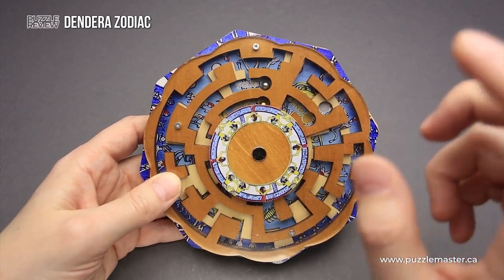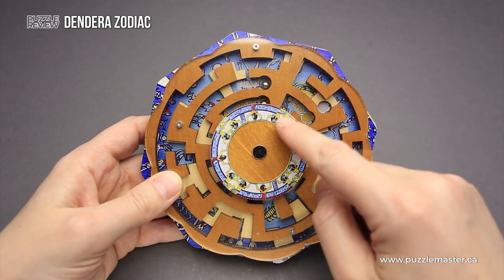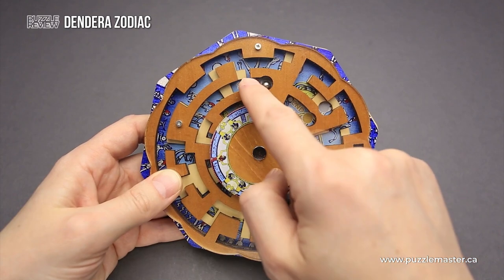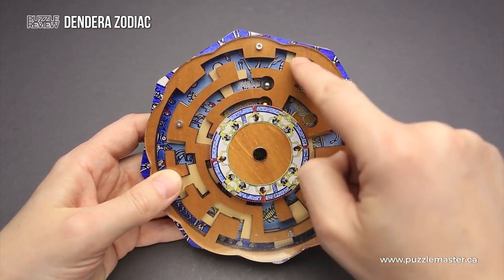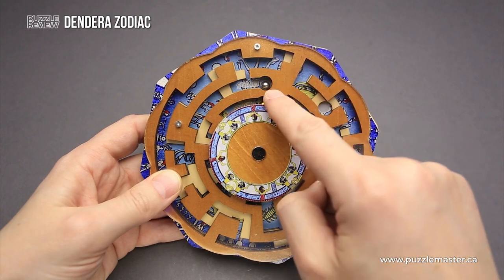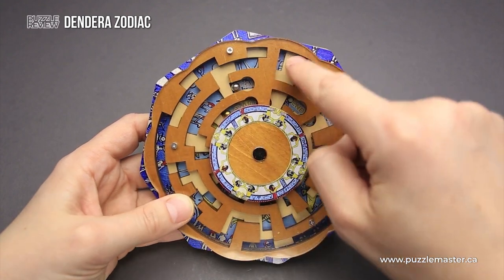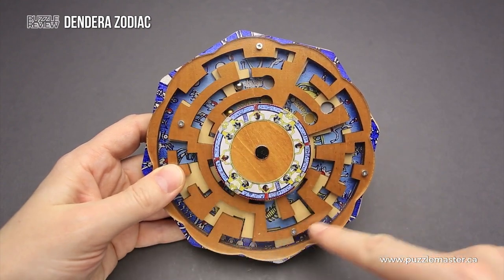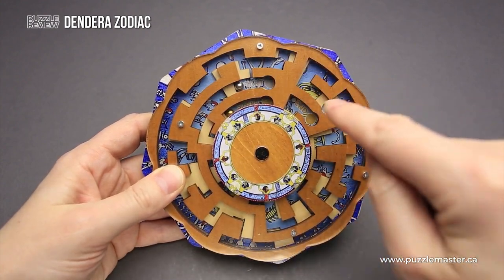At first glance, this puzzle looks easy since there is a start and an end, but you can't just easily move the ball from start to end, since there is a wall in the top layer maze and there is a wall in the bottom layer maze. So you have to navigate both balls through the entire maze to the end.